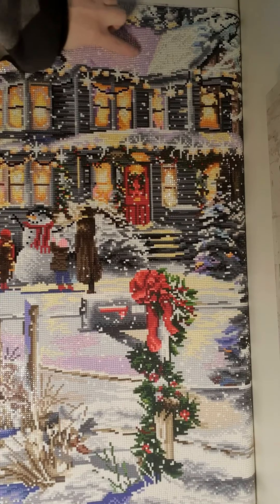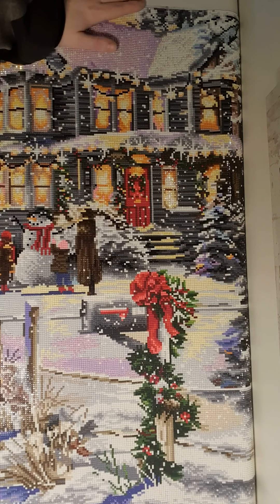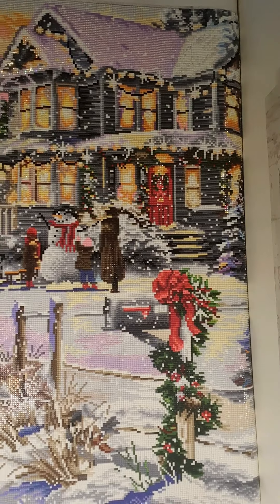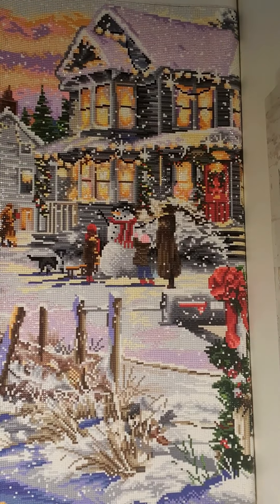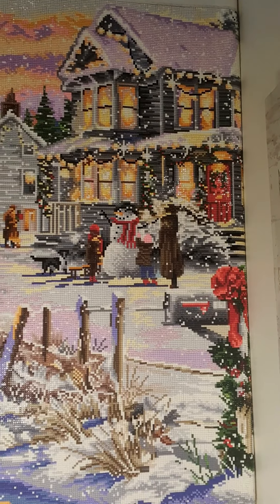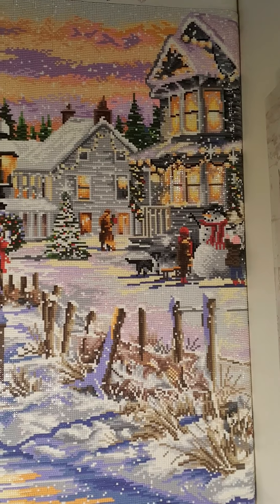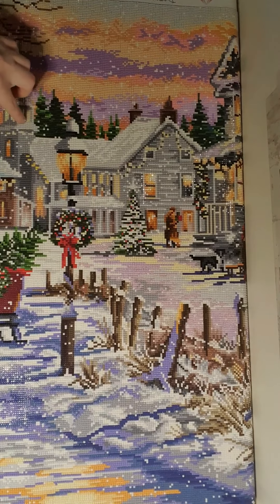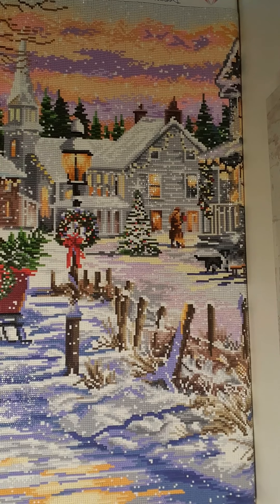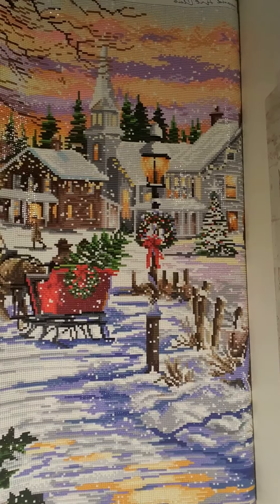Here in the roof it's kind of purple AB, and I really love the purple AB. We can go further down because here you have a house with people and a snowman. Further down we have a church and a sleigh coming.